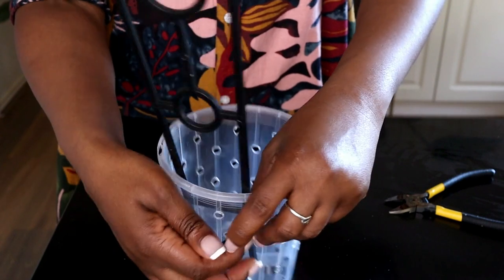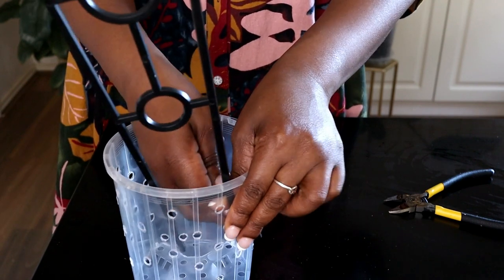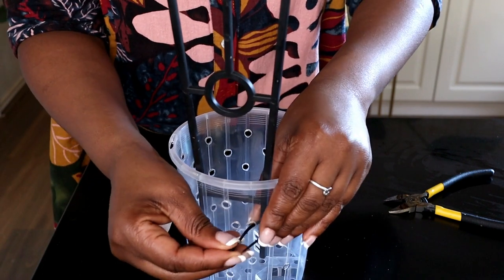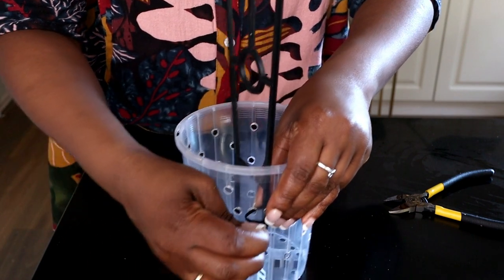I will use some cable ties to attach the trellis to the pot. You don't have to do this, but I chose to because sometimes you get a fair bit of movement when you put a trellis up in a plant with Lekka, and I don't want that to happen.